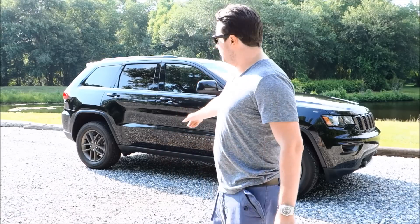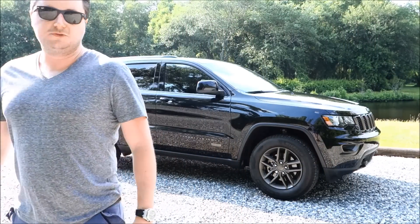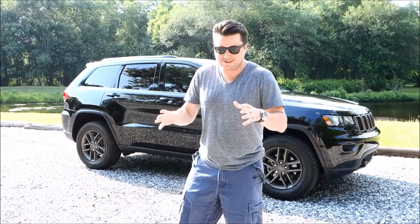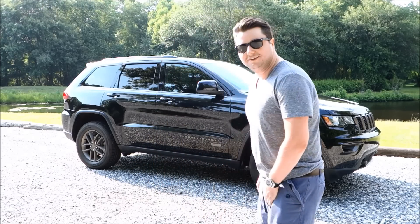What's up everybody, it's Mike here from Unique Mechanics bringing you another awesome review. Today it's not a watch — it's the 2016 Jeep Grand Cherokee 75th Anniversary, my first ever car review. We're going to cover the exterior, specs, interior, comfort, speed, options, and things strictly limited to the 75th Anniversary edition. Let's get to it.